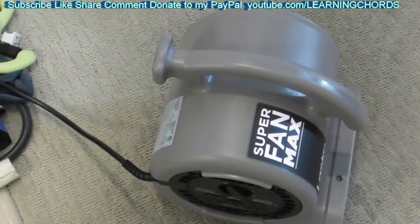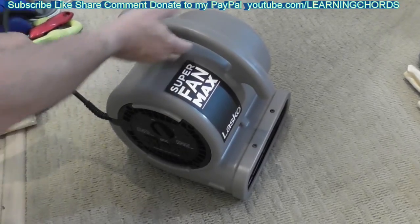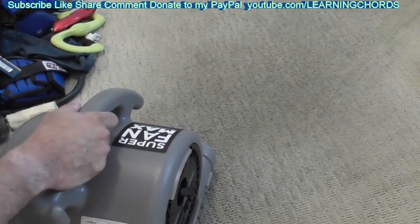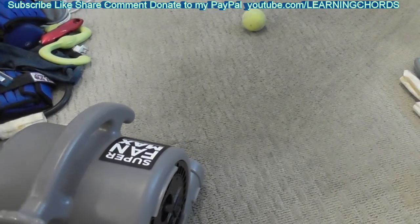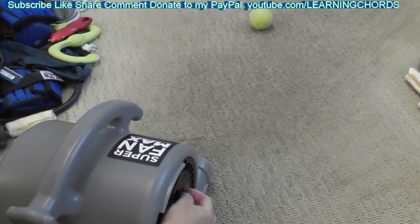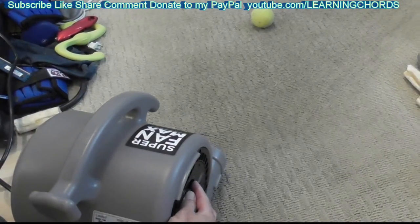Hold on, let me turn this away because dust is probably going to go flying all over the place. I live by myself — I'm a slob. Let's put this tennis ball over here. We'll put this on one. I don't know if I'm going to need hearing protection, but let's do a really quick test of one.